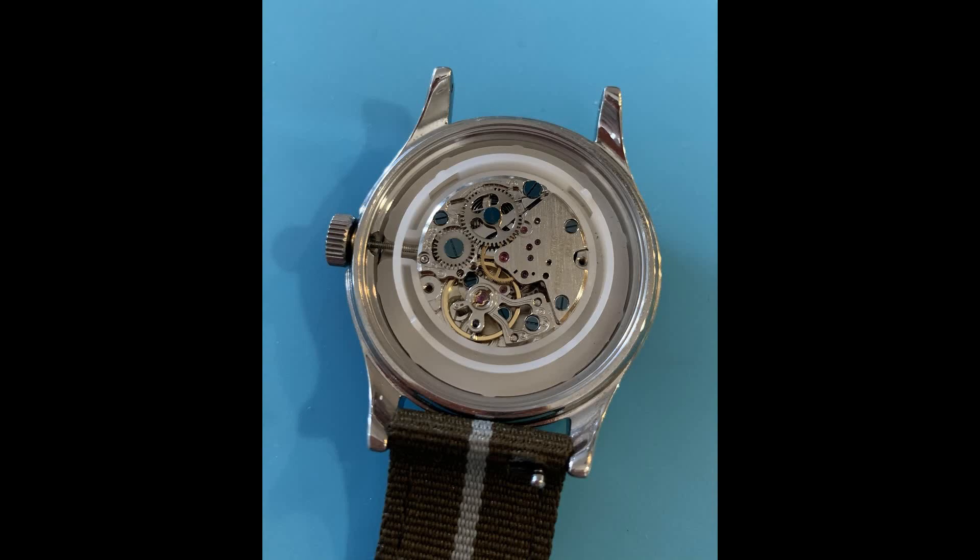My name is Jason and this is Just Watches. Okay, good news and bad news. The good news is that when I was doing the review of the Timex MK1 Mechanical, I told you guys I was going to take off the back of the watch to figure out what movement we had in here, and I was also able to do a partial teardown of the movement for you guys to see. The bad news is that I was unable to make a video of it, so this is just going to be a slideshow.